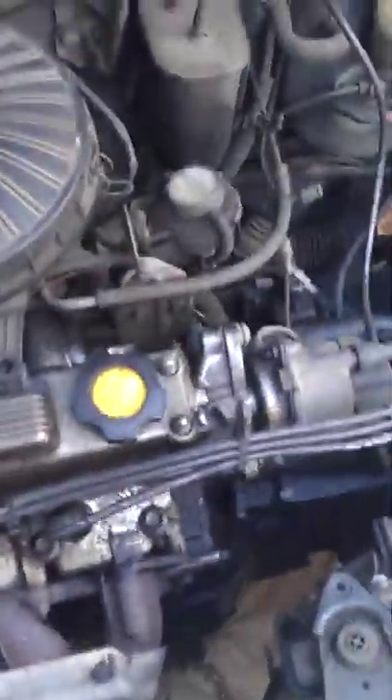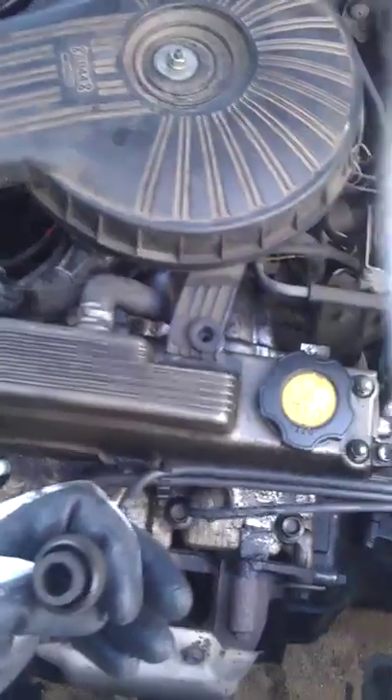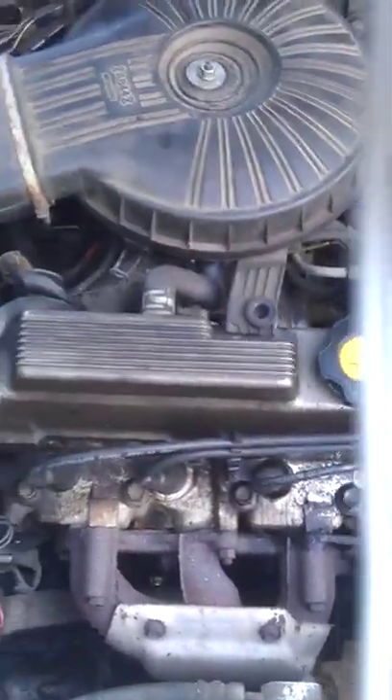Now I'm going to move on to the number one. There we go — unplug the number one, and it keeps on running. As a matter of fact, it keeps on running as if it never even needed it, as if it made no difference whatsoever. So the number one cylinder, for whatever the reason, is definitely the problem here.